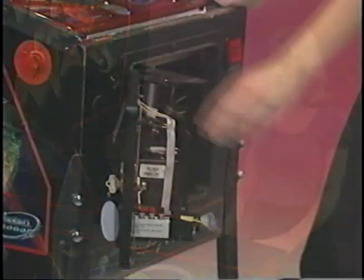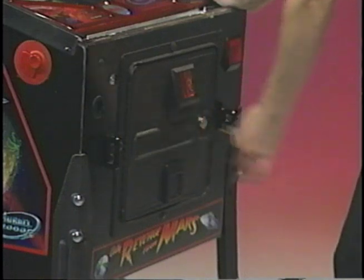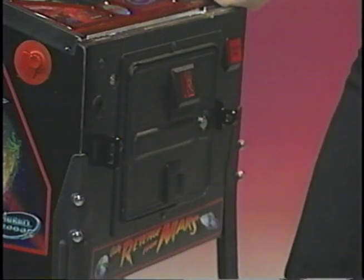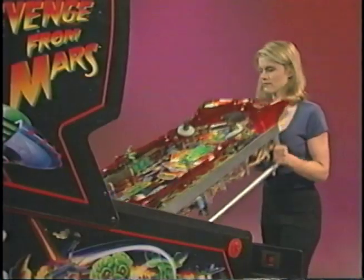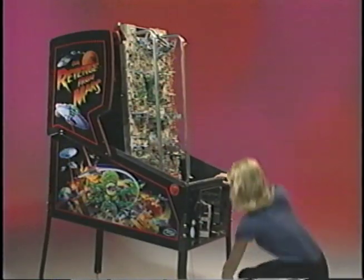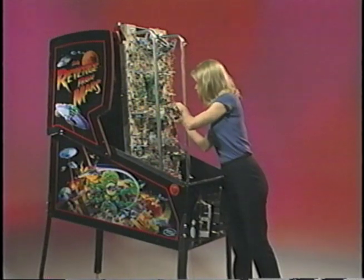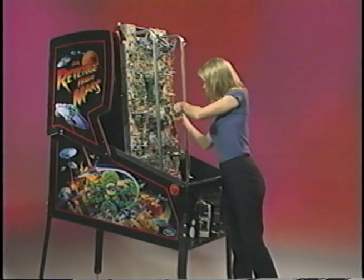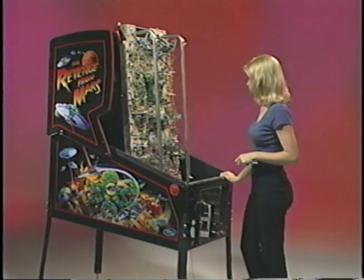Removal of the play field is only possible with the operator's key. When the cash box is closed, the play field is locked down. This is the new in-cabinet service position. You can see that this is the most accessible play field in pinball history. You no longer have to crawl halfway into the game in order to perform service. There is now full access to the play field.